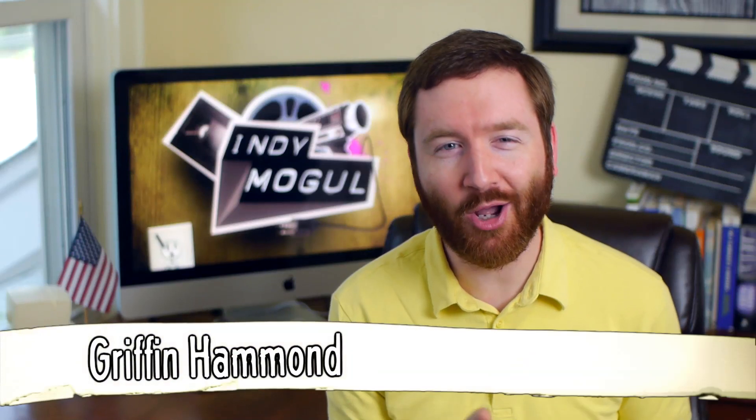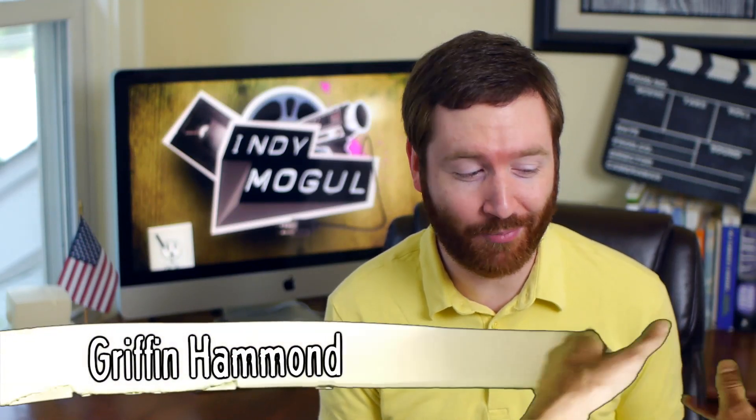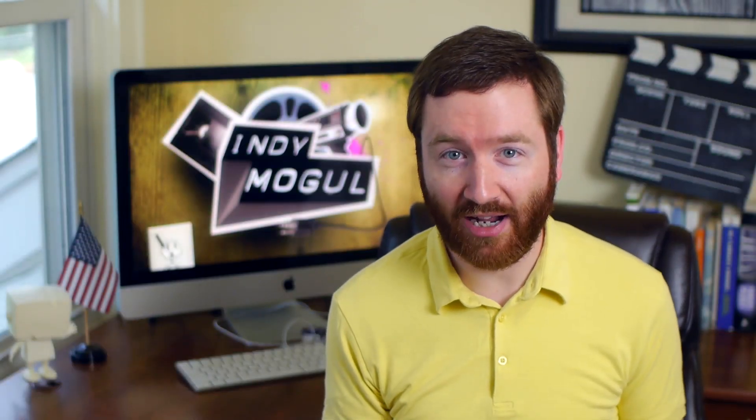Hey Indie Mogulers, Griffin here with a cool lower third animation from the Indie Mogul archives — a couple of hands unrolling a piece of paper. But how would you make an effect like this? I can see a little green spill around the edges, so this must have been shot on a green screen. Today I'm testing out a similar effect for my Sriracha documentary. I want to know if I can squirt hot sauce right onto the screen as a graphic.